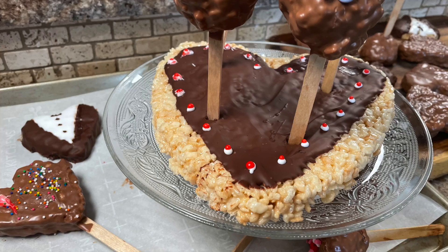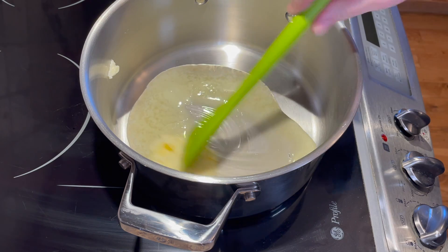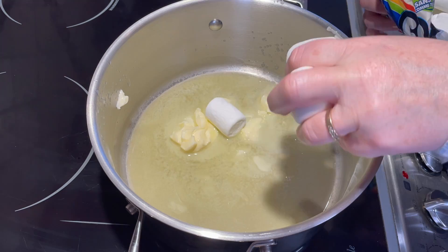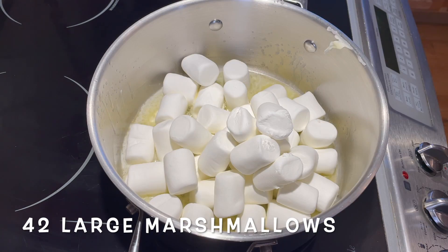Start by greasing the pans that you're going to be using. Place a generous quarter cup of butter in a large saucepan and turn your heat on high. Stir it constantly until the butter starts to melt, then add your marshmallows before the butter is completely melted.